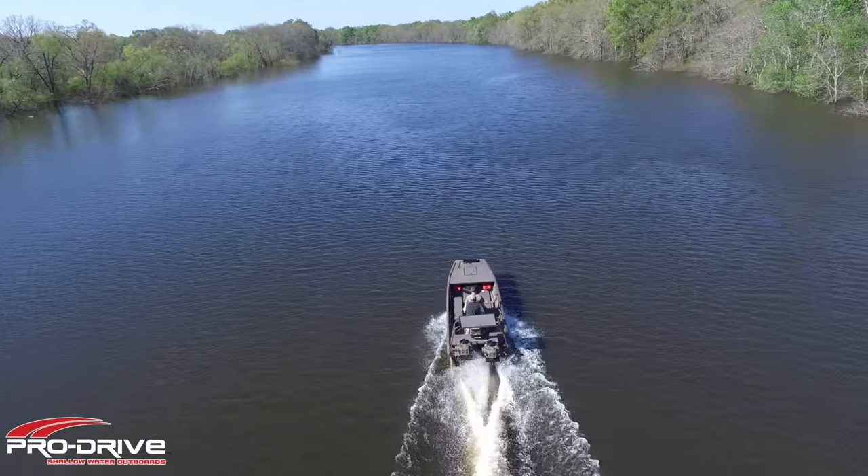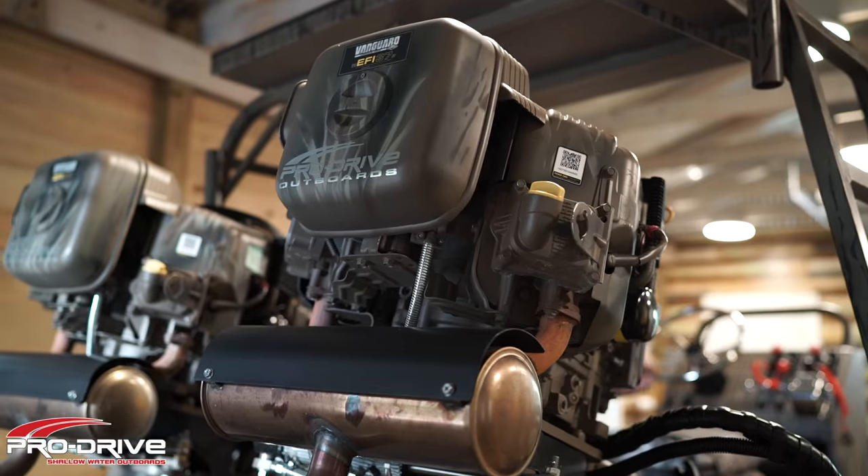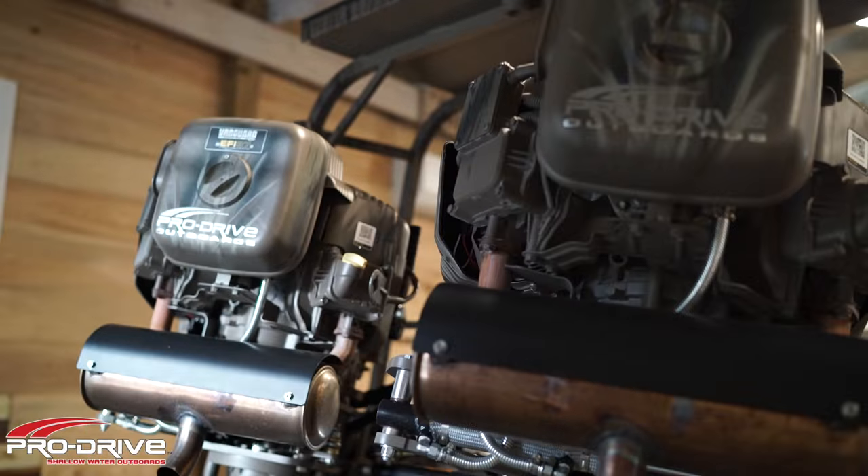You gonna give me a bite of that? No? All right fine. I still want to show you around this awesome boat. This is Pro Drive's X-Series 2060 Dual Rig — this thing is a beast, it's loaded with features and options, and we'll get into that in just a second.